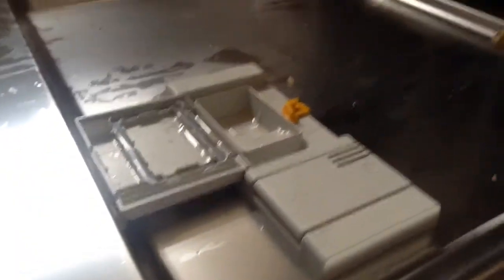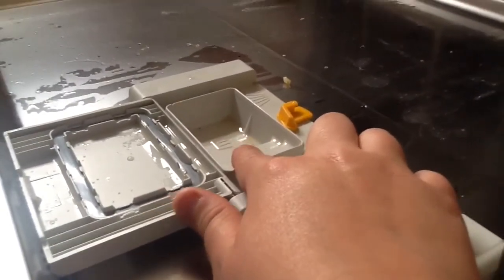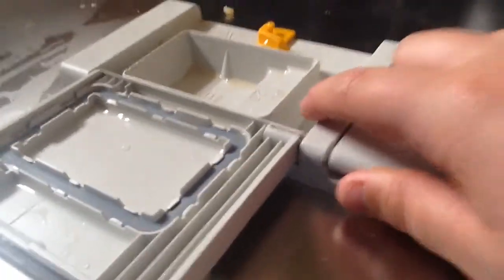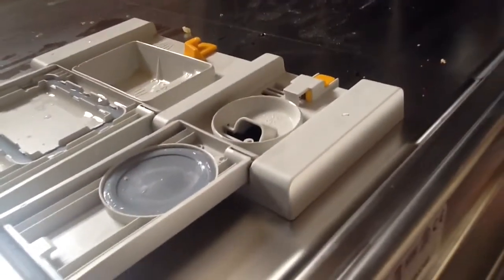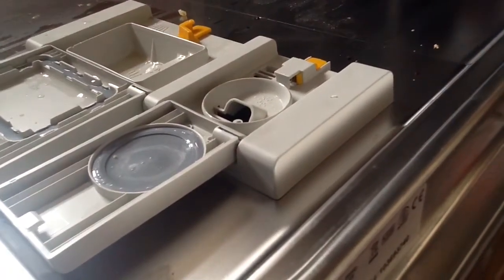Down here is the detergent dispenser and the rinse aid dispenser. The compartment here is where you put your dishwasher tablets, powder or gel. There is a pre-wash compartment just next to this. And right here is your rinse aid dispenser — you fill it up to the top and it gets dispensed in the final rinse to help glasses be more shiny and improve drying performance.